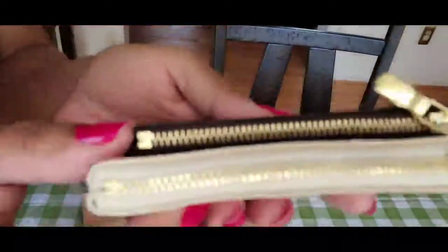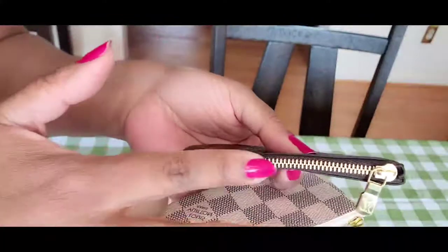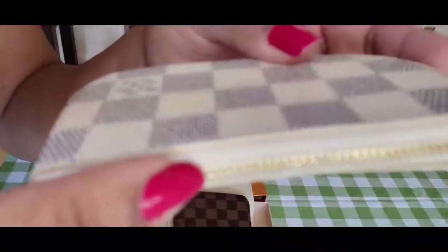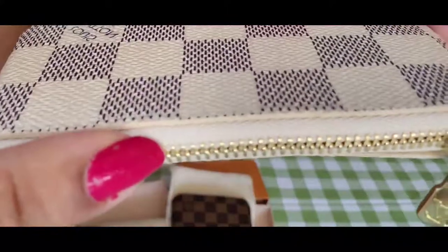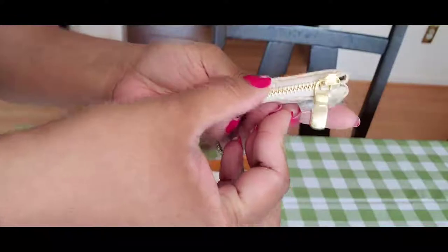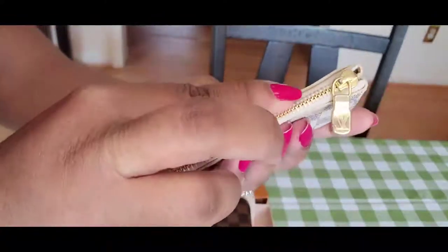It doesn't come through perfectly on camera, but this is completely different when I run my finger over it — it's completely smooth, you don't get stuck. For this one, especially here, when you run your finger over this part it gets sticky and uneven. I don't know if it's the glazing or how the canvas has been cut, but I will definitely return this one.